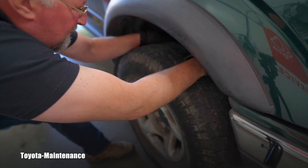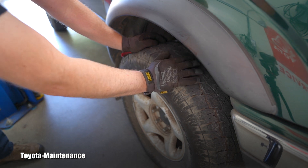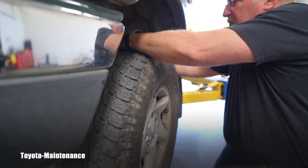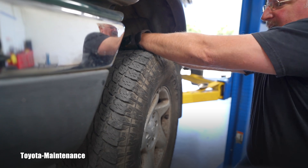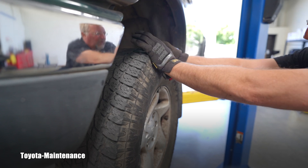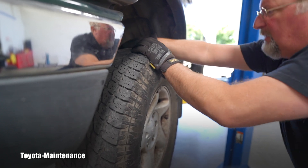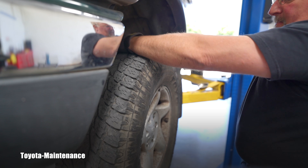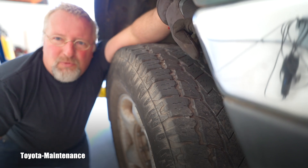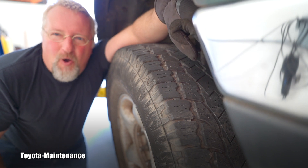We can definitely see there is movement on that upper ball joint. Let's lift it and continue. Now it's on the lift and we're back on the driver's side. Rather than pulling out it'll be the opposite — pushing. So let's see if there's movement on the wheel in this position. There's no click, no give, no steel-on-steel kind of metal, so this wheel is really good.